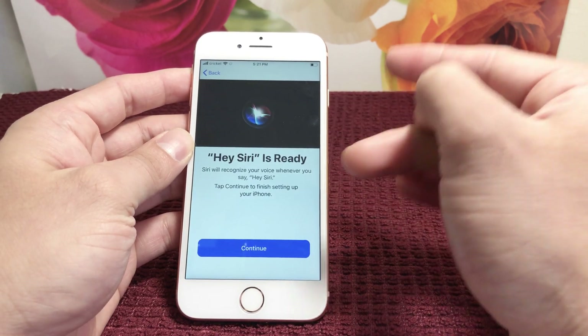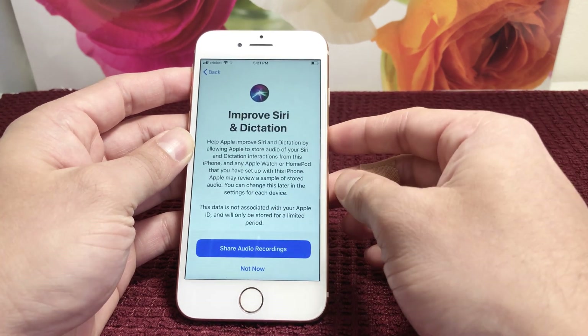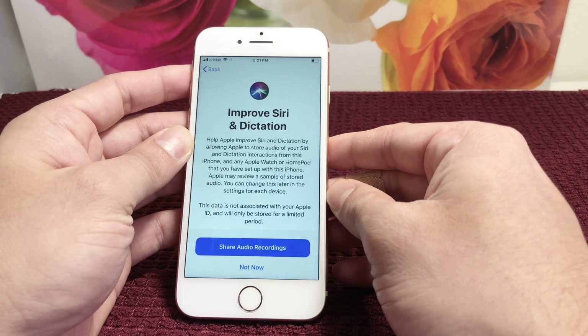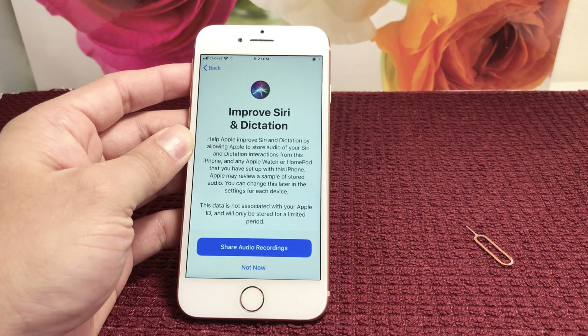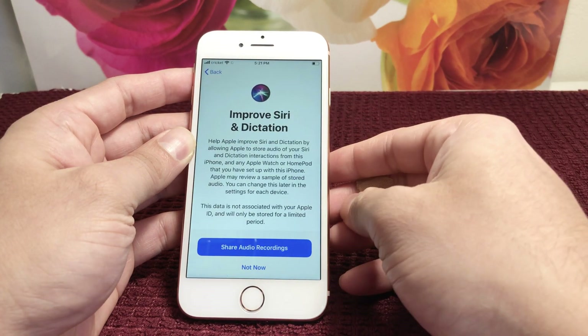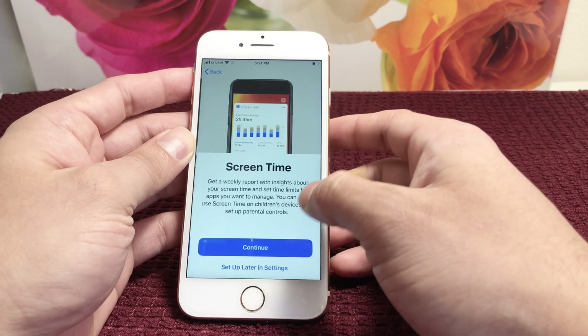The next option is Improve Siri and Dictation. This basically helps Siri associate information from your usage. You can either opt in or not — we're just going to say 'Not Now.'